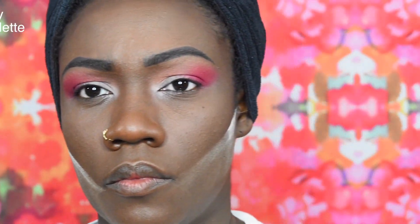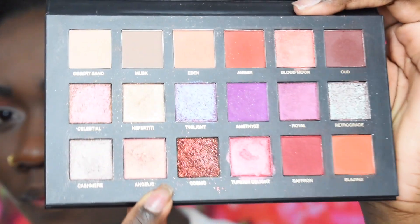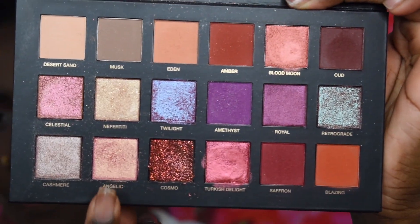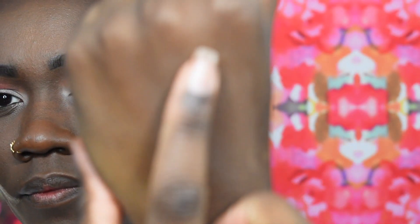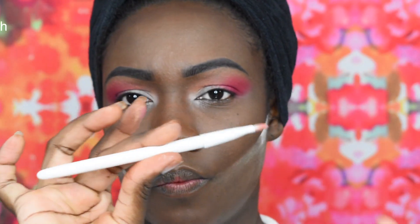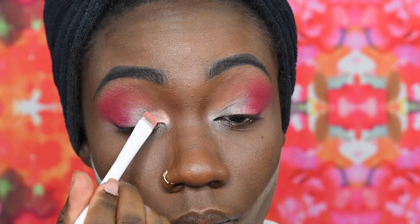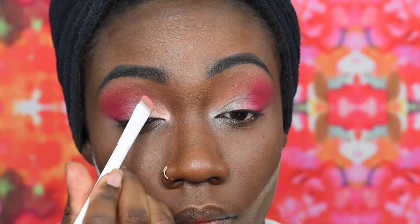Next I am going in with the Huda Beauty Desert Dusk Palette — another one of my favorites. I am going in with this pretty metallic pink shadow called Angelic. It's fun for daytime or nighttime, either or. I'm gonna be using that with the Wet n Wild Small Eyeshadow brush and I'm just gonna pack that on in the inner corner and then towards the midline of my eyelid.